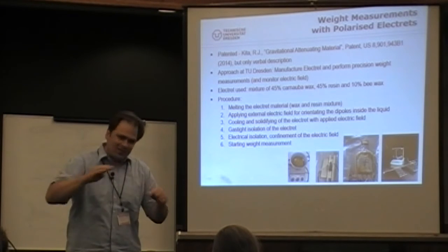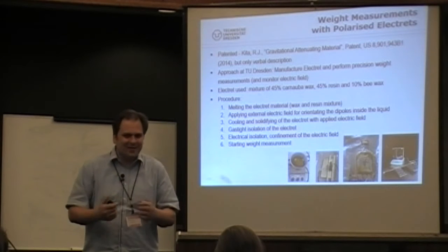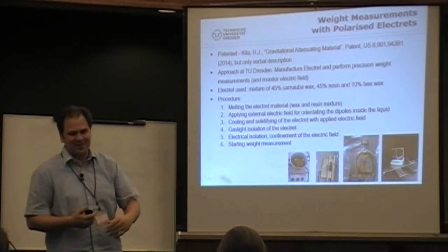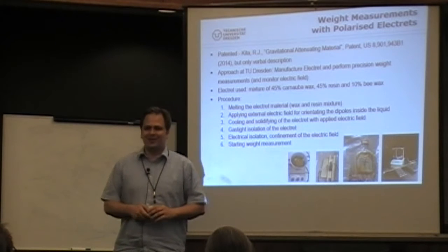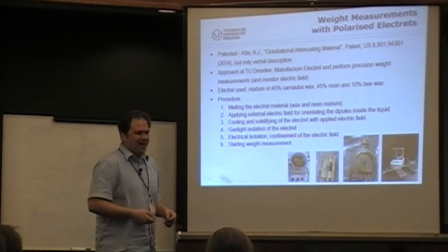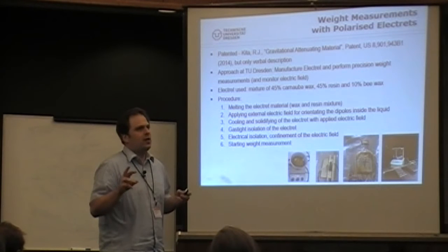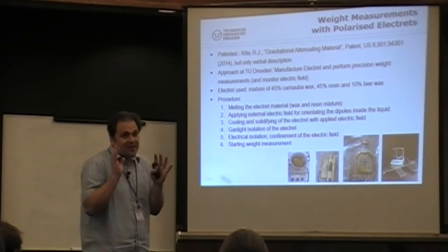We did about 20 variations of the theme, always trying to make the seal better. We really discussed going to lunch every day saying it's not possible, we cannot make a better seal. We always saw these kinds of drifts, but over a year or so it always got smaller and smaller as we improved.